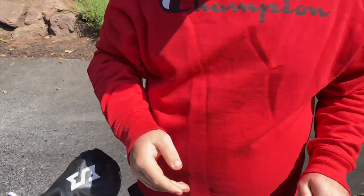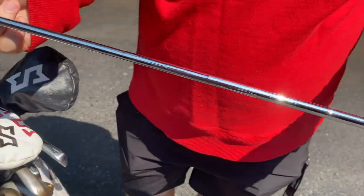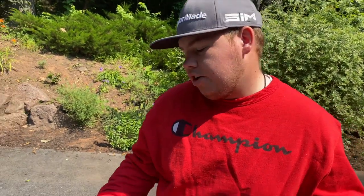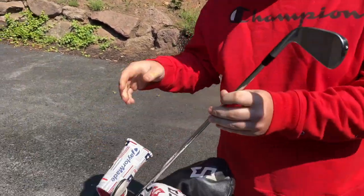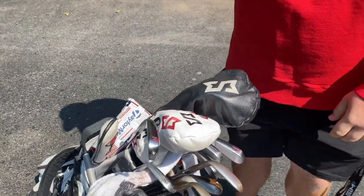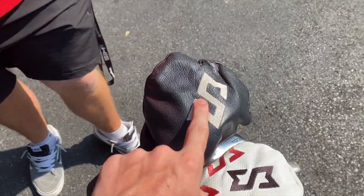For the 3-iron slot, he has a TaylorMade P760 with a Tour Issue X100 shaft. All his irons are a degree flat, but this one is also bent a bit strong, making it play more like a 2-iron. It's a half inch longer to play like a driving iron and carries about 260 yards in the air — it's his fairway finder club.